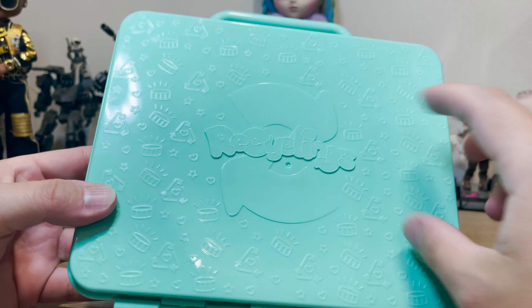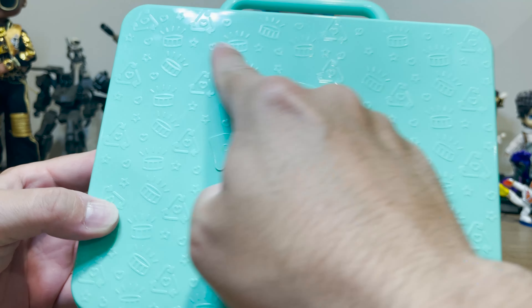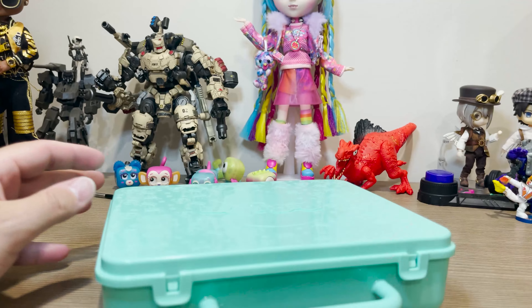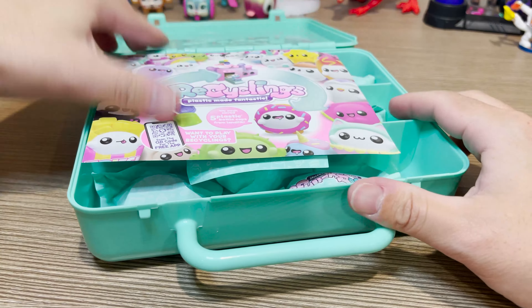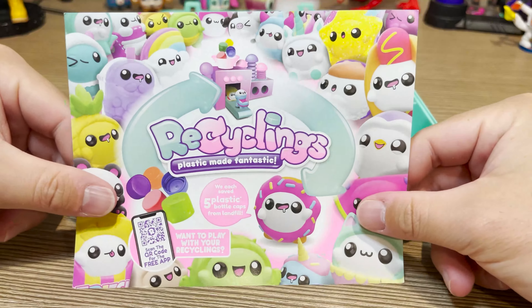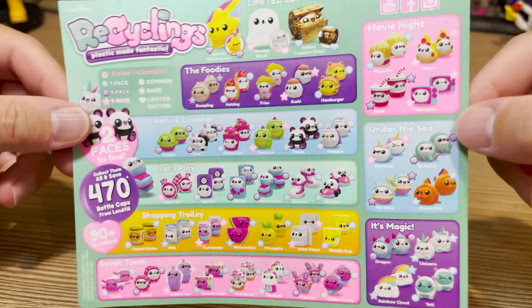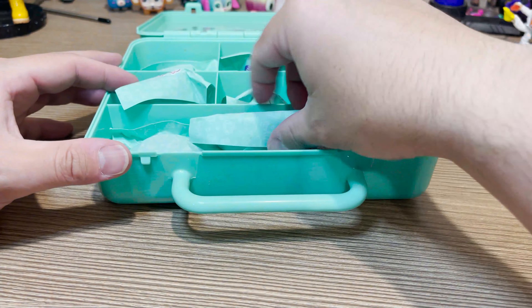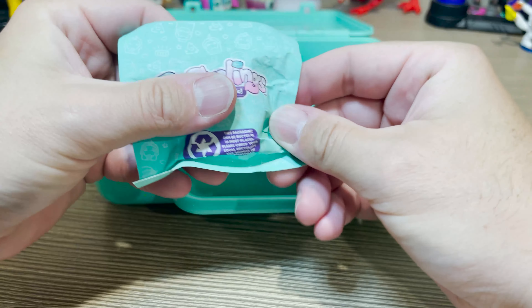Check out this really cool detailing. They have a recycling symbol as well as the little bottle caps and then our logo. Let's see what's inside. This looks like our instruction sheet — oh, it's our collector sheet. We have a ton of these already. They're so cool. And our own bags — so maybe we don't know who we get. We're going to find out.